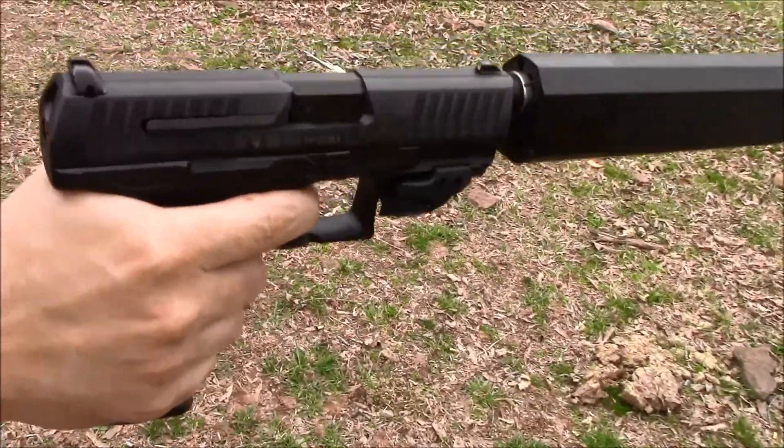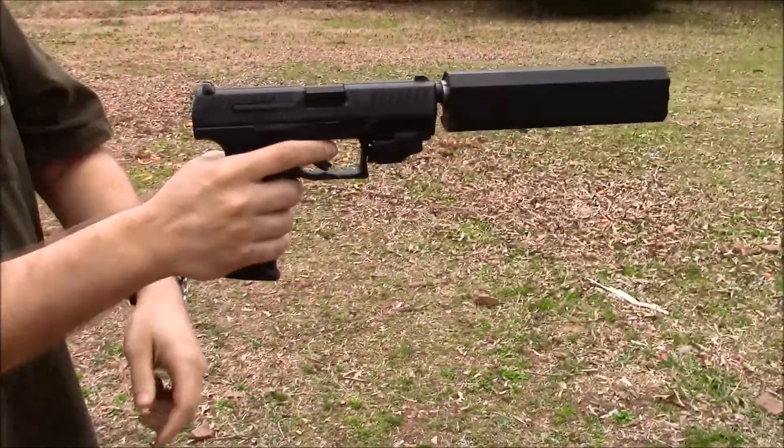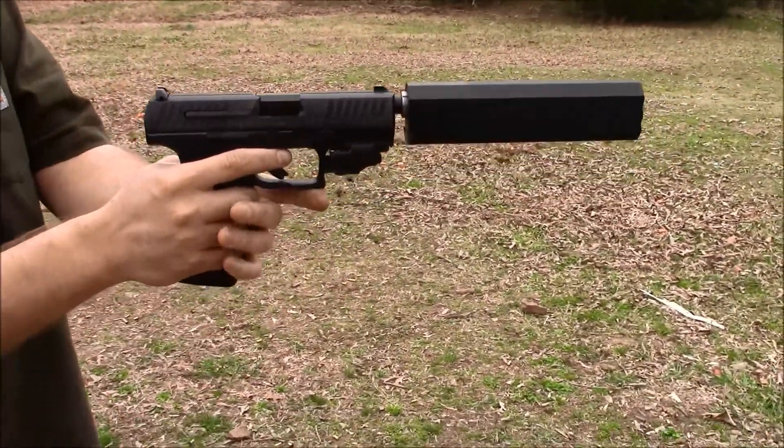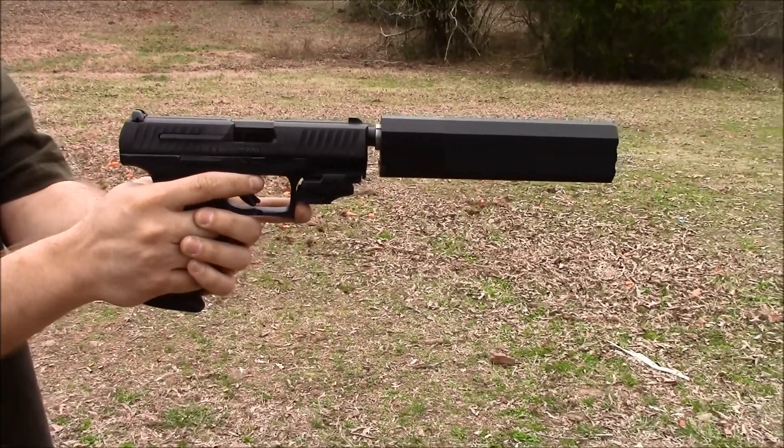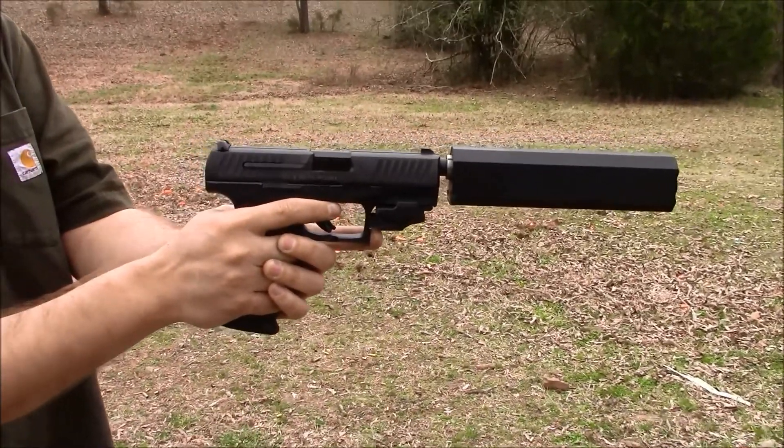We were just out here shooting this — you saw us just doing it. Apologies in the video, we only had the supersonic Remington ammo; I left my subsonic at home today. But even with the supersonic it still suppresses very well.